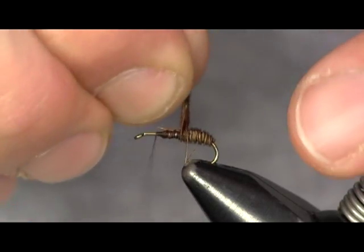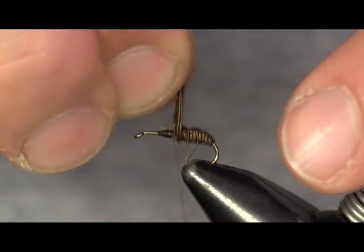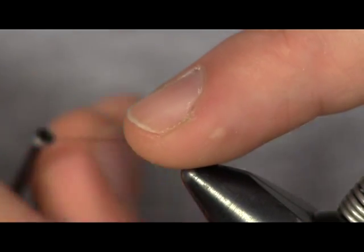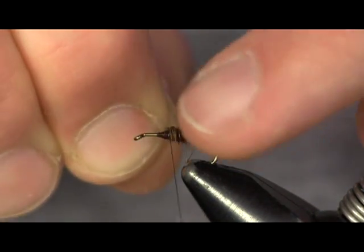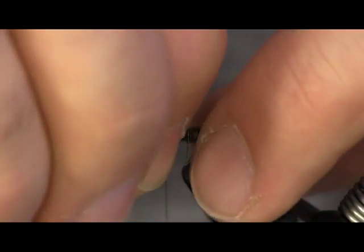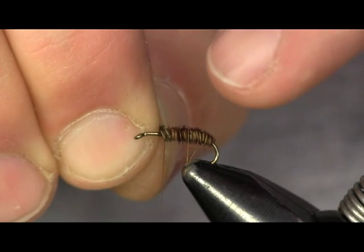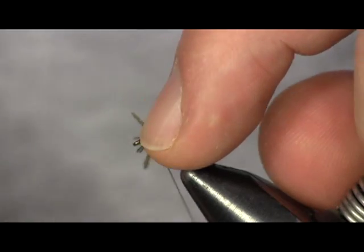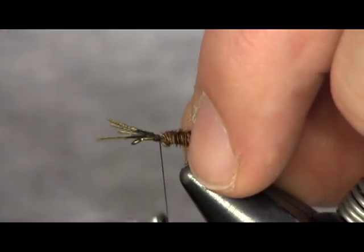Anytime I take somebody fly fishing for the first time, I always reach down into the water and pick up a rock to show people what we're imitating — why we're fly fishing, what the purpose of using the fly is. If you pick up a dead tree that's been laying in a creek for a while, in a good healthy creek, there's a good chance you're going to see these cased caddis on it. Once I have that the whole way up there, I'm going to wrap it down.